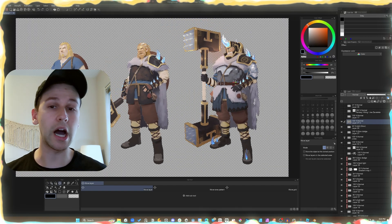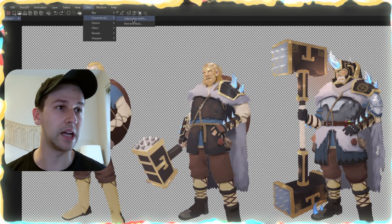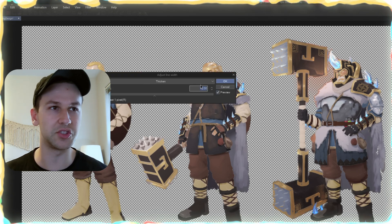Drag them around. We have a copy of all the solid rendering. We're going to go to Filter, Correction, Adjust Line Width. Watch this, this is really cool. This is just going to thicken all the colors — it just adds thickness to all the colors. It's genius.